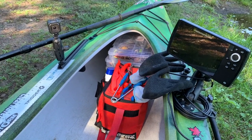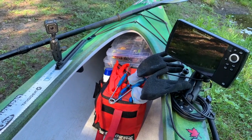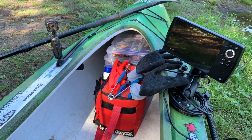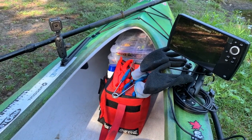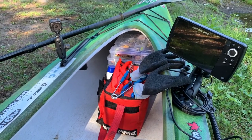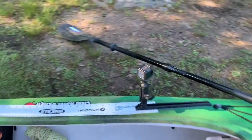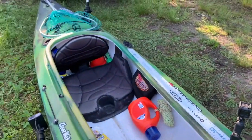I keep all my spare fishing gear up front in the open area where I can reach forward and pull out whatever I need. I've labeled all the individual containers with what's inside so I can easily find them. The fish finder is on one side, GoPro on the other, paddle, and then in the seat area the anchor and spinner baits.